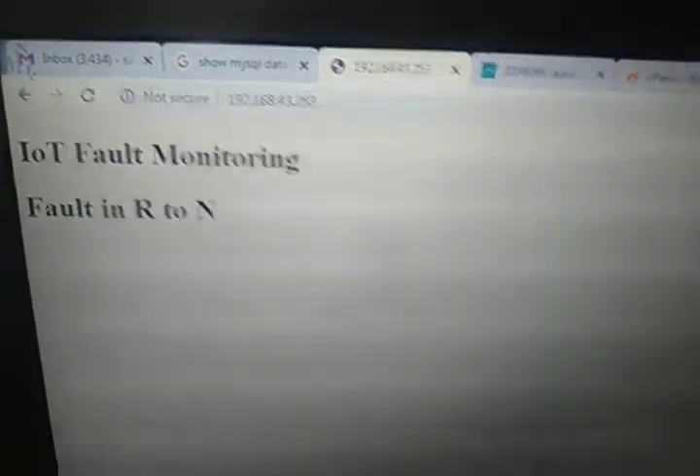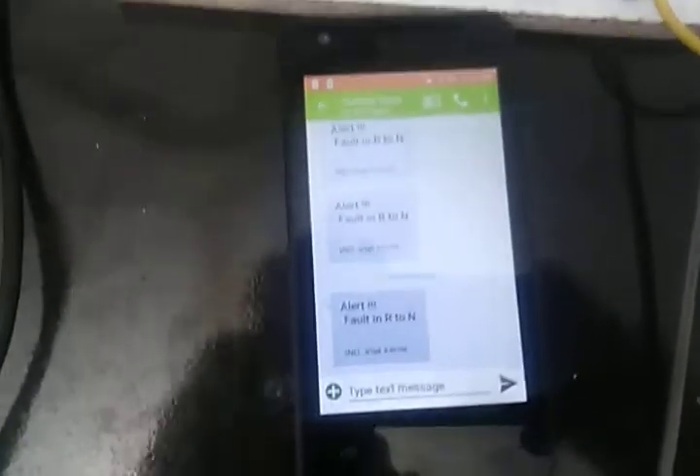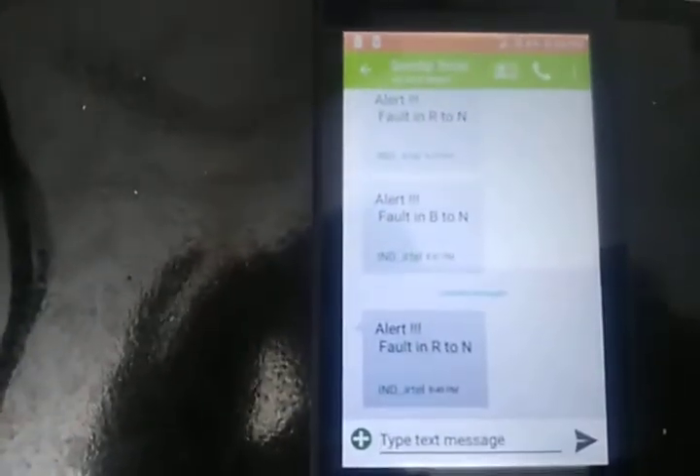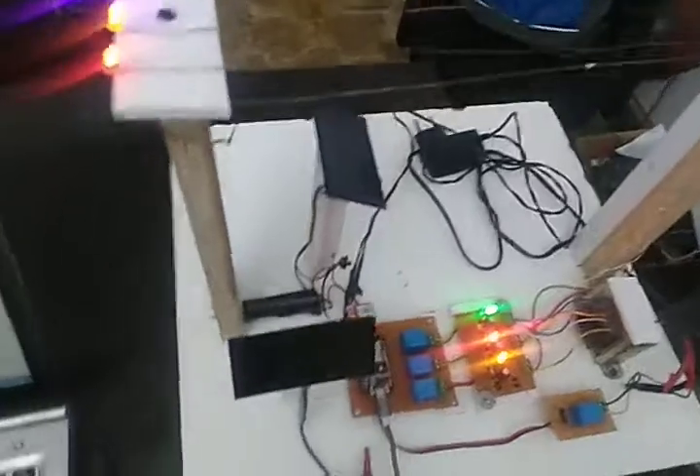See here, the fault is R to neutral. I got the message alert. That's what R to neutral means. Now I have to reset this.